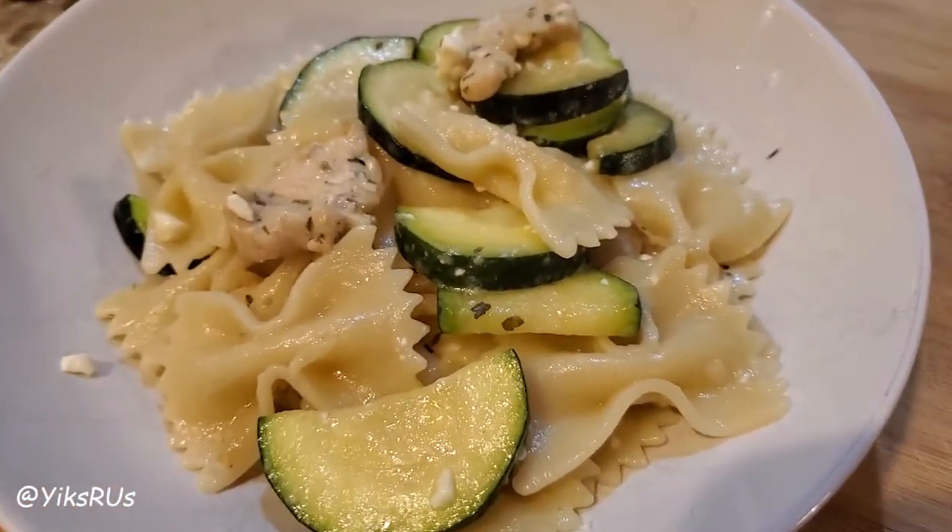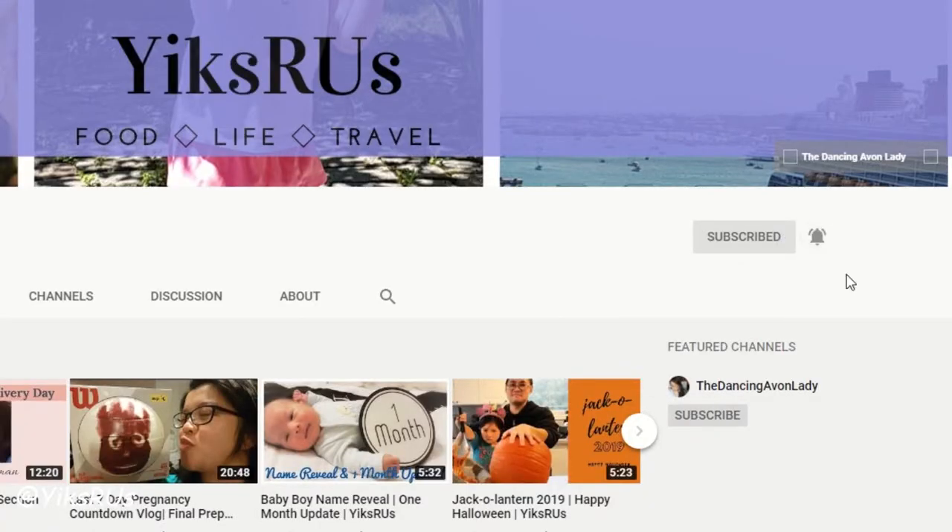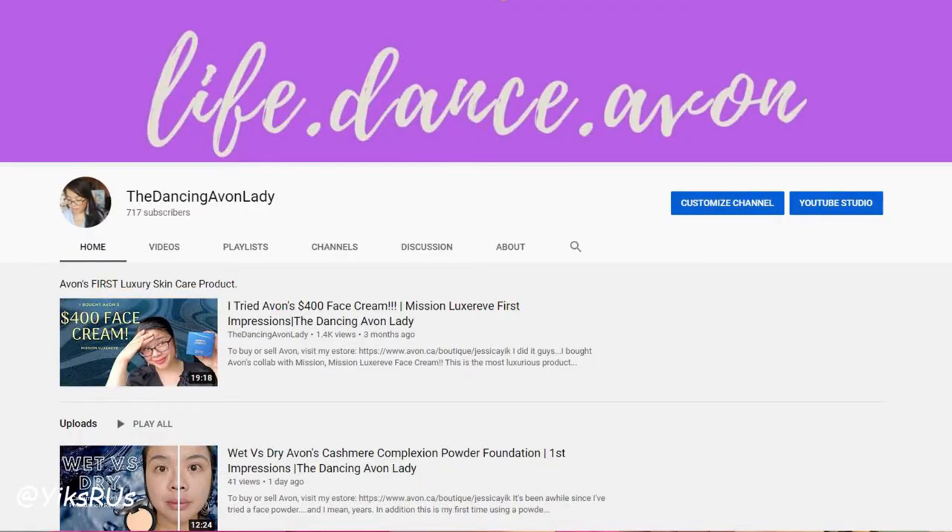Thank you so much for joining me while I played around with a new recipe of chicken zucchini Fair Folly pasta with feta with that little hint of sour cream. It's so good, it's really really tasty. That's Nathaniel — he's excited about dinner too. If you're new to this channel, make sure you hit that subscribe button as well as that little bell icon so you never miss a video notification. I strive for once a week, but if you want to see more of my work you can always jump over to my beauty review channel, The Dancing Avon Lady, to catch my business tips, beauty reviews, and dance adventures. If you enjoyed this video, make sure you give us a big fat thumbs up, and let us know down below what is your favorite type of pasta. See you guys in the next one. Bye!